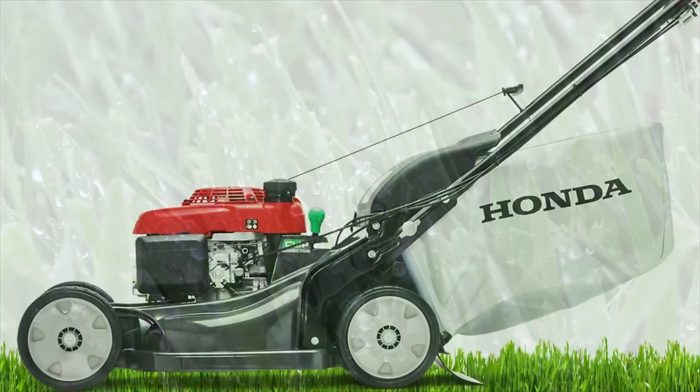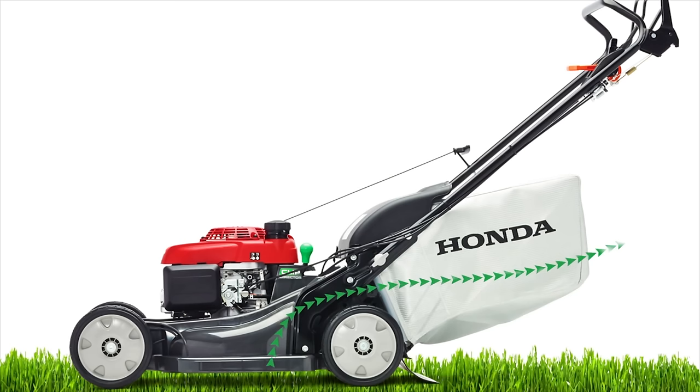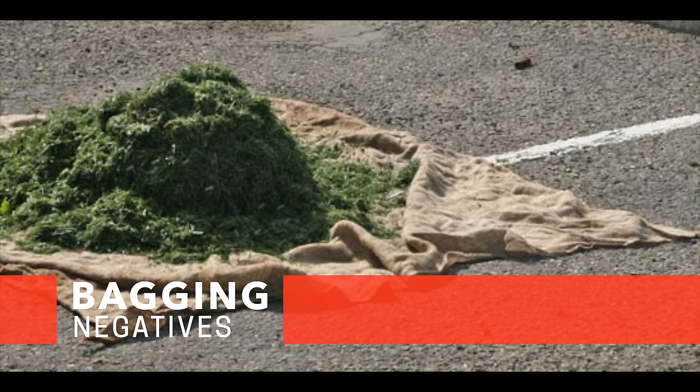The last plus for bagging is that it gives a really nice cut. It's going to use most of its power to spin that blade, lift the grass up, cut it, and it goes right to the bag. The biggest downside is that you've got a bag full of grass clippings or whatever else comes off the lawn, and you've got to deal with disposing of that. Disposing of grass clippings can be a real problem, especially if you're in the city or don't have access to private land to dump those clippings.